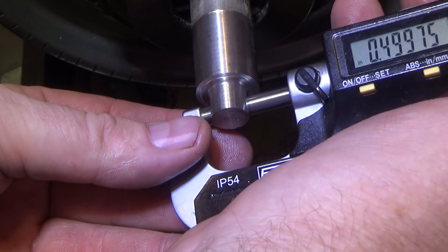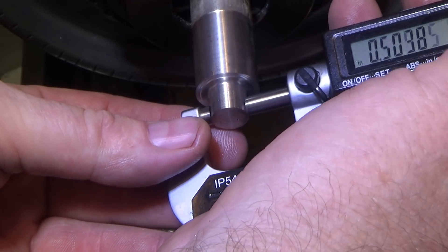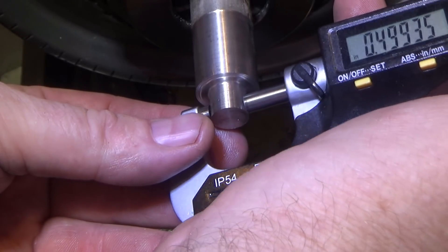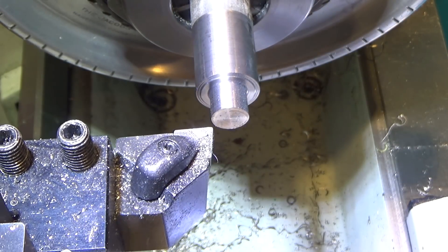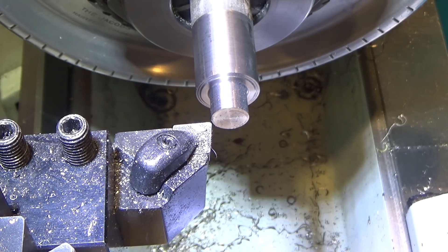There we are at three-tenths under .5 — very nice. Seven-tenths, about six-and-a-half tenths under five. I'm going to let this cool down. This isn't super-precision; these threads have quite a few thousandths margin on them. I've gotten in the habit of trying to be as accurate as I can all the time, because I'm not in business, so time is not of the essence. What I try and do is just try and be as accurate as I can, because it's a skill that's hard to acquire.